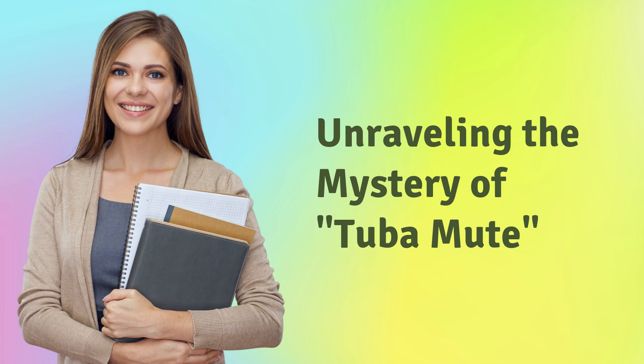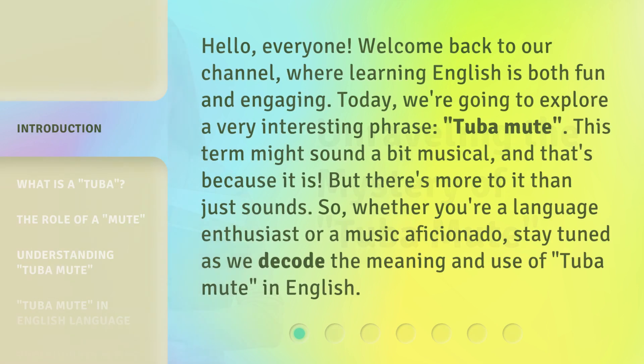Unraveling the Mystery of Tuba Mute. Hello everyone, welcome back to our channel, where learning English is both fun and engaging. Today, we're going to explore a very interesting phrase: Tuba Mute.